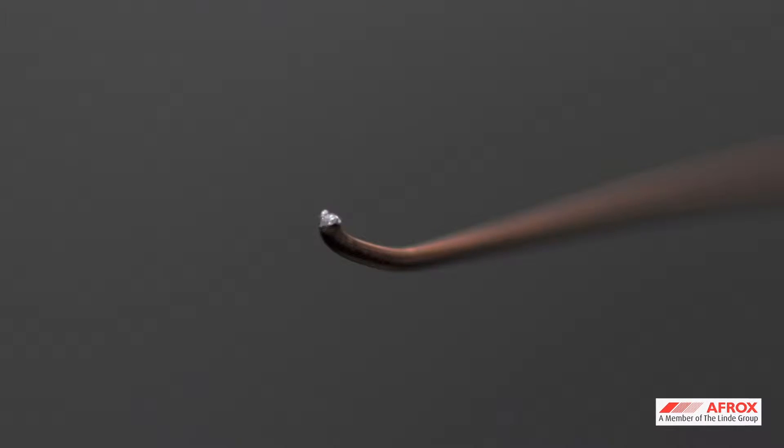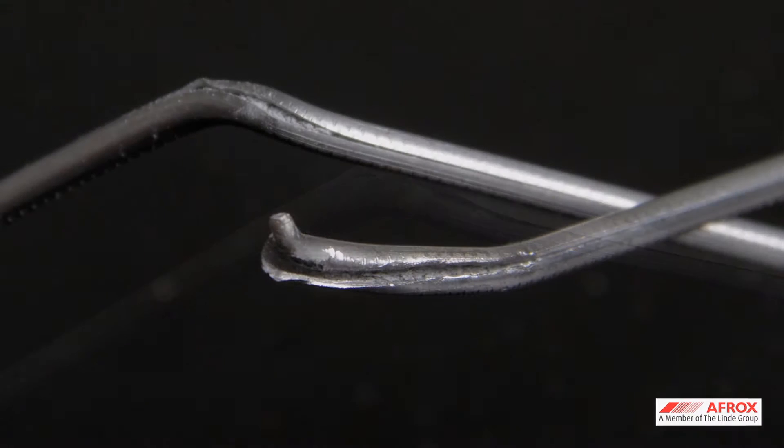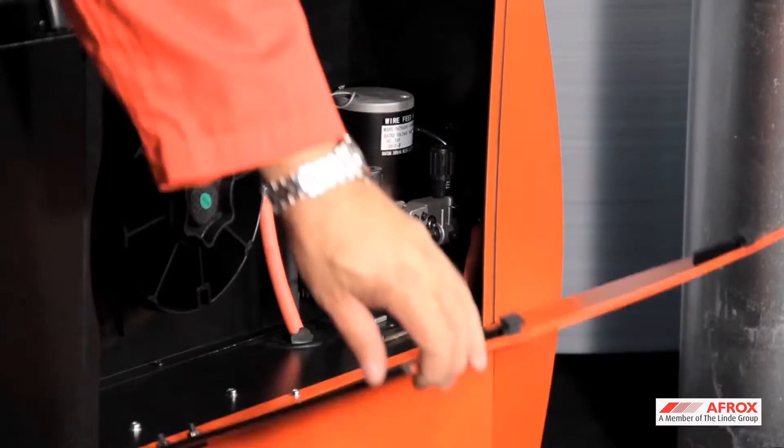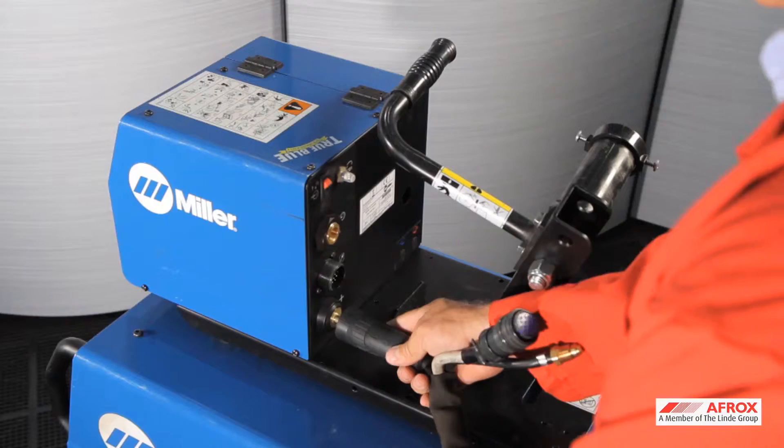While MIG is a solid wire, flux core wires are tubular, which contains an alloy flux in the core. For the correct setup procedures and equipment, please refer to our MIG setup and maintenance DVD.